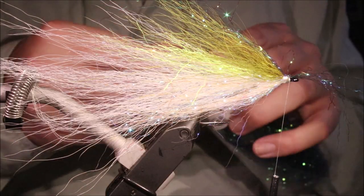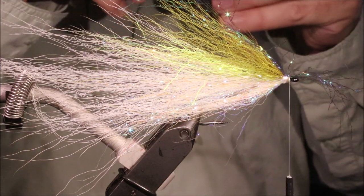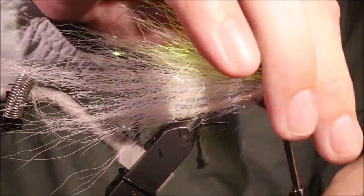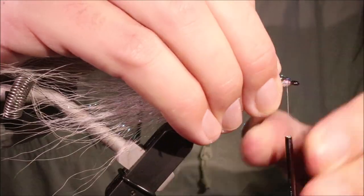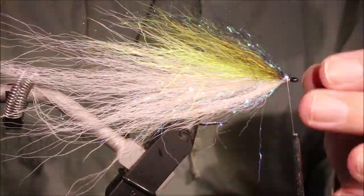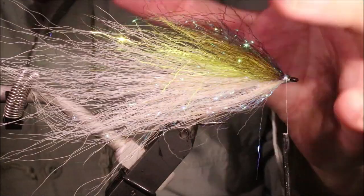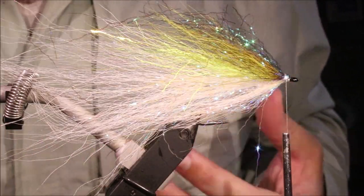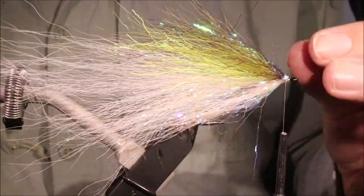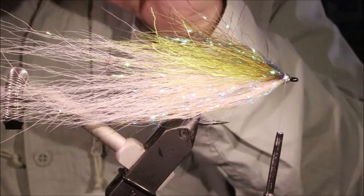I want a wee bit more of that olive ripple ice, just to darken that back a wee bit more. Fold it back — you can see there the wee shorter ends sort of darken the head, and then you've got the darkness coming across the back, which is quite common among a lot of bait fish. I might be overthinking it, but I'm just trying to get that colour scheme that pleases me. I like it to look good so that I'm confident fishing it.